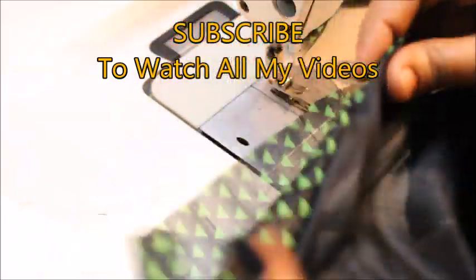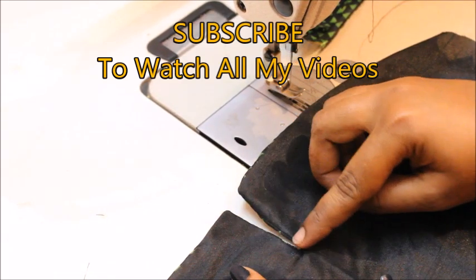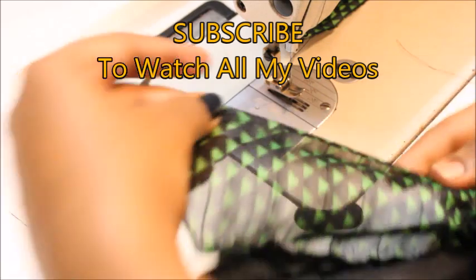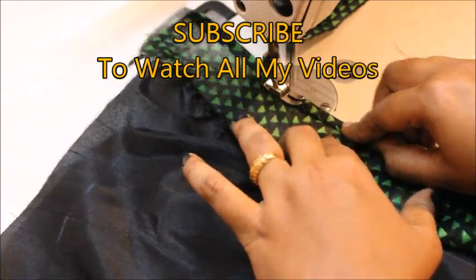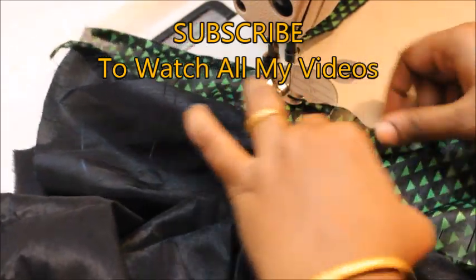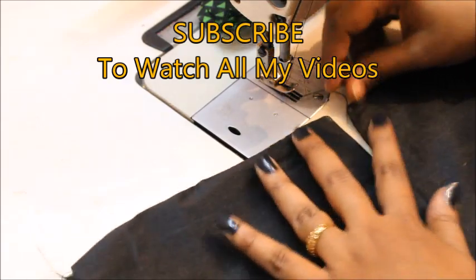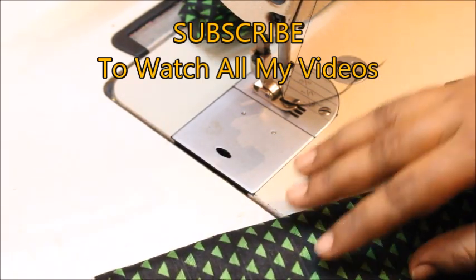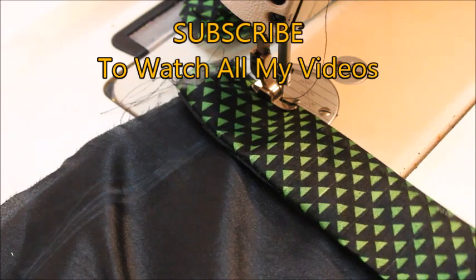Turn the fabric inside out. You're going to have a very tiny, pretty little opening like this. On the back side you have a raw edge, so all you have to do is double fold this fabric. Once you're done tucking that in, it's going to look really beautiful. The next thing is you're going to fold the fabric like this.